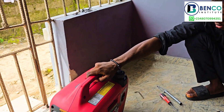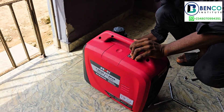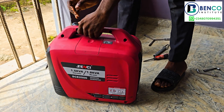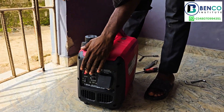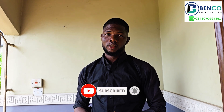So guys, we've taken out the floor with the wheel and then put it back. For some of you that would like to have this generator, please check the link at the top of the screen — it will show you everything about the generator. If you watch this video, please do like, share and subscribe so when other videos are posted you will get to see them as well. We'll meet you in our next live, guys — goodbye!